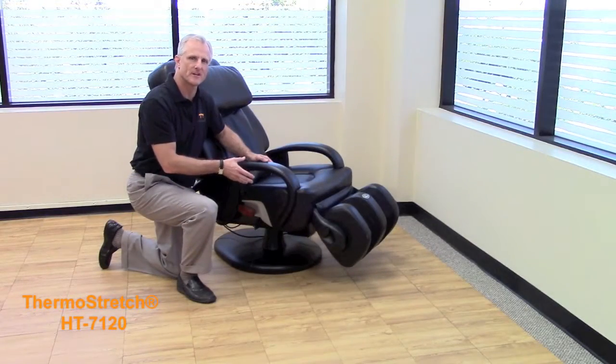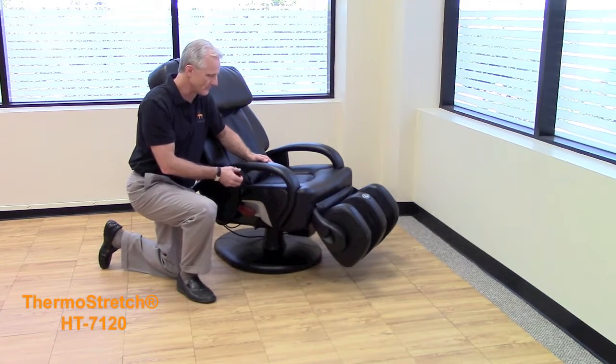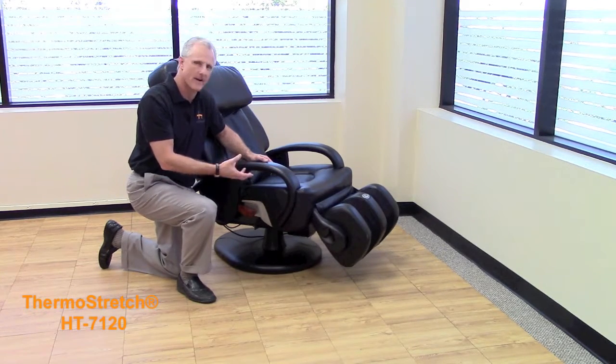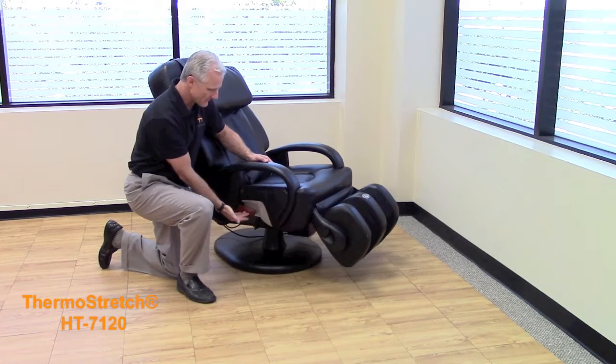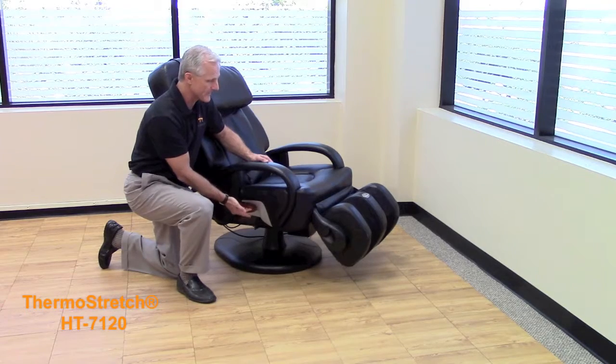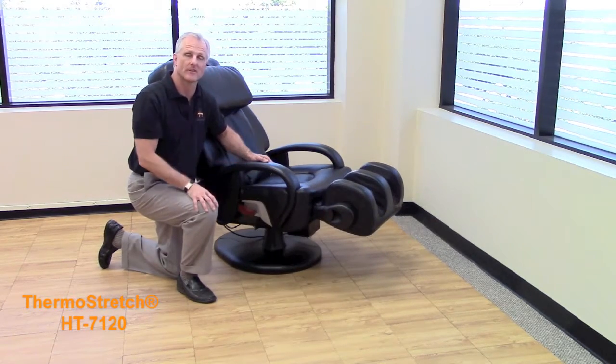With any of the Human Touch massage chairs, the foot and calf portion is a great feature that provides great relief for your tired, aching muscles in your feet and calves throughout the day. You have a nice wooden accented control lever for the foot and calf, which will extend it up to wherever your desired level is.